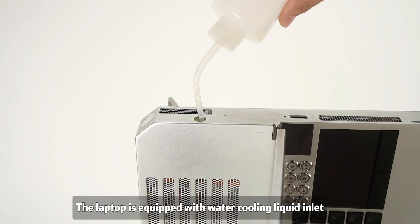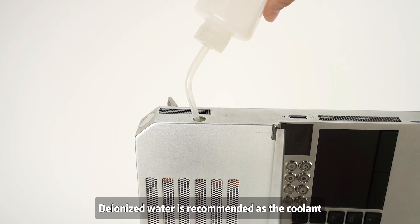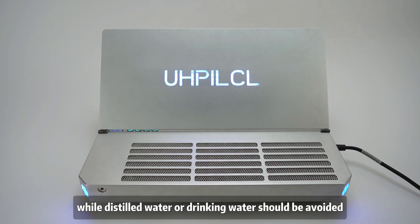It also provides a USB Type-C 3.2 high-speed transfer interface and two USB 2.0 external keyboard and mouse interfaces. The laptop is equipped with water-cooling liquid inlet and outlet interfaces. Deionized water is recommended as the coolant, while distilled water or drinking water should be avoided.